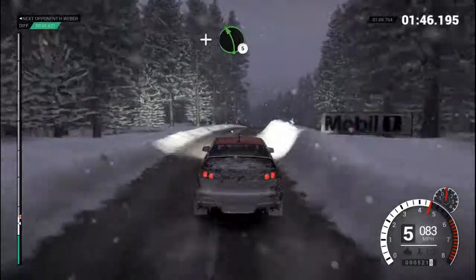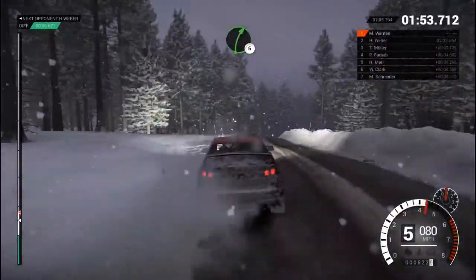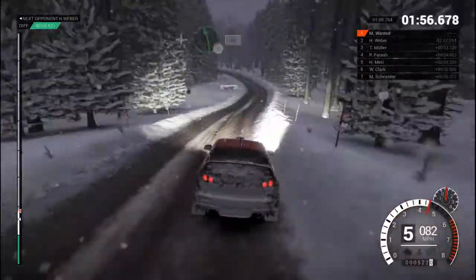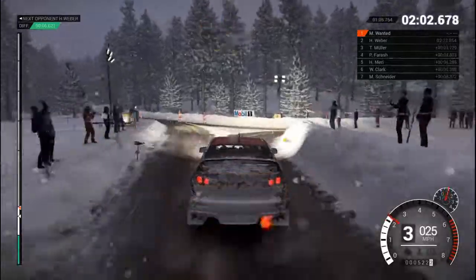Over bumps, and left 5, long, over bumps. Crest, bump, right 6, 60. Left 6, bump, crest. Right 5, long, over bumps. And left 6, over bumps. 60, left 6. 60. Caution, turn to arm right. Left 5, 60.